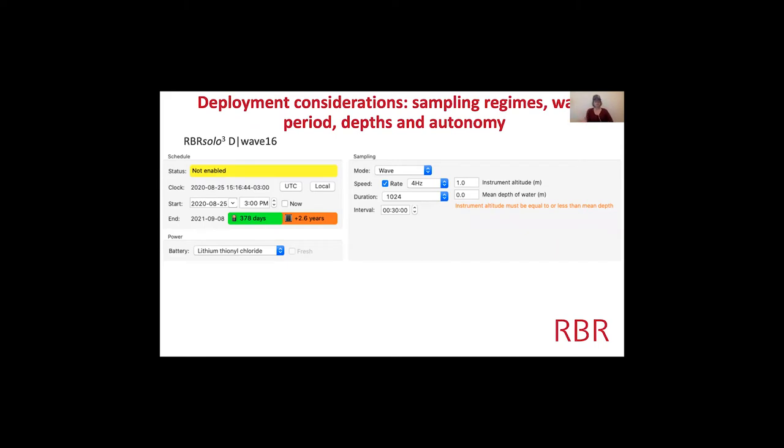When you simulate the Solo-D, this is first what you get. The autonomy is shown here — in the default configuration you're going to get 378 days out of the logger because it's limited by the battery. It defaults to 4 Hz for a duration of 1,024 samples every 30 minutes. With the wave setup, the duration is the number of samples, so dividing 1,024 by 4 Hz gives you about four minutes of sampling, then 26 minutes off, repeating for over a year.